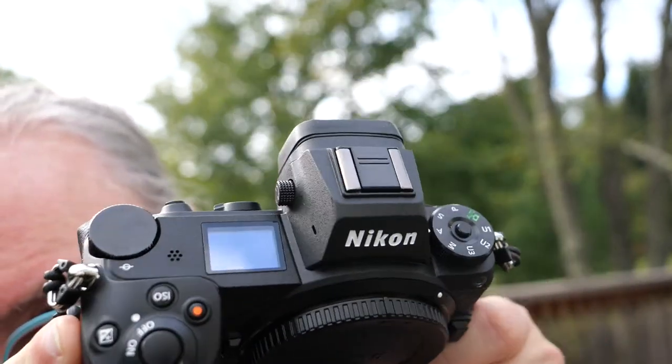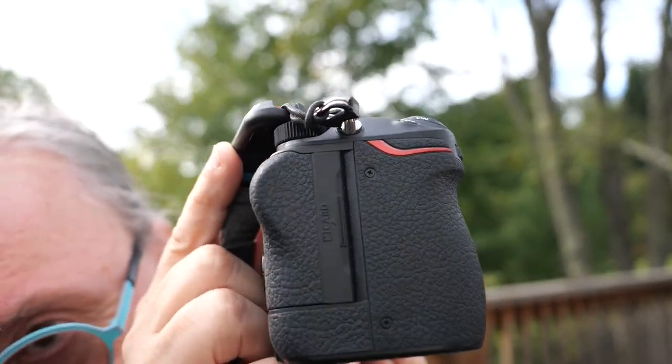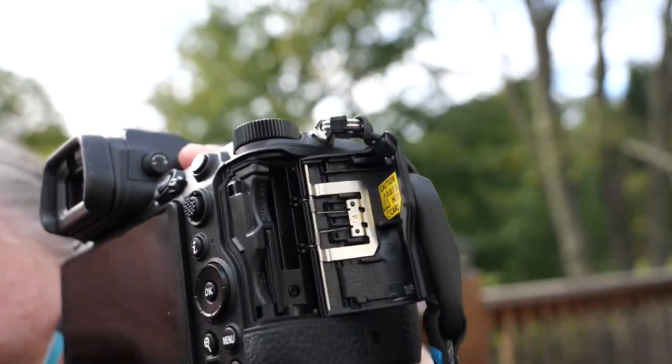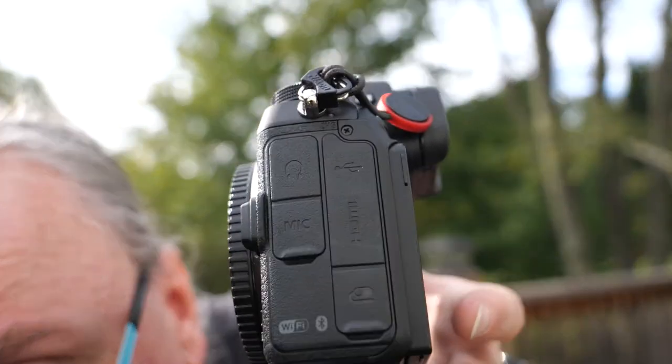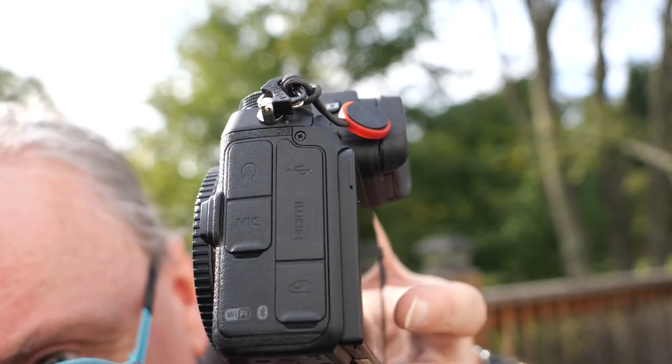Here's the top of the camera. On this side — if I move my Peak Design strap out of the way — you can see the card slots. I've got my SD card in here and the XQD/CFexpress slot is empty. On the other side there's a microphone port, headphone port, HDMI, a remote control input, and powered USB, so you can actually run the camera off USB power, which is cool.